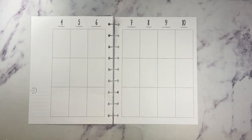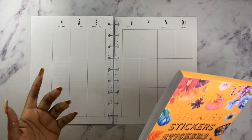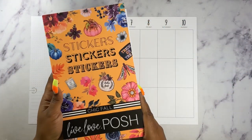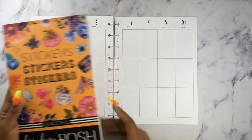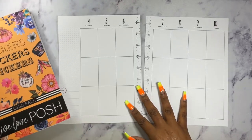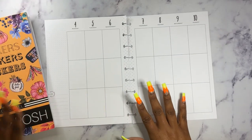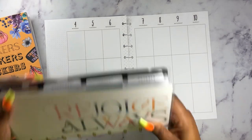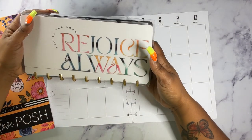I will be using again — and I know you guys are probably tired of seeing this — but my Chic Fall by Live Love Posh. I just love this sticker book, and I think the entire month of September may be coming out of here. But I do have my skinny, and I use this for a reference.